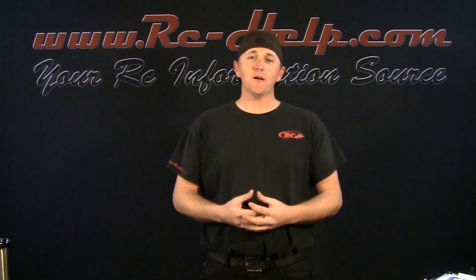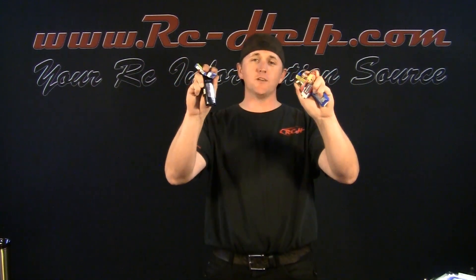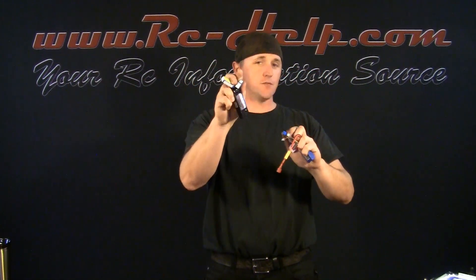Hello everyone and welcome to RCELP.com. I'm Tony and today I'm going to show you how to properly parallel charge all of your batteries at one time, but they have to match on the S-rating.